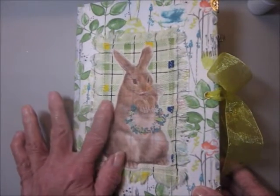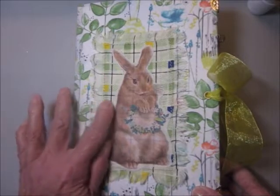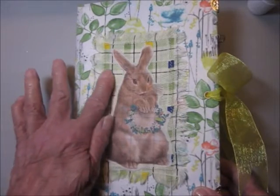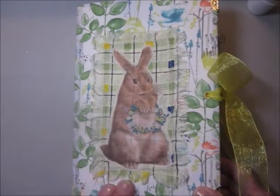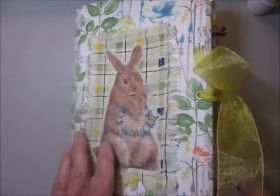The bunny is fabric, the checked border behind the bunny is fabric, and so is the leaf pattern.